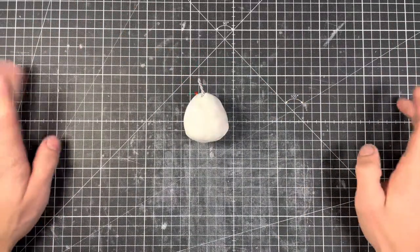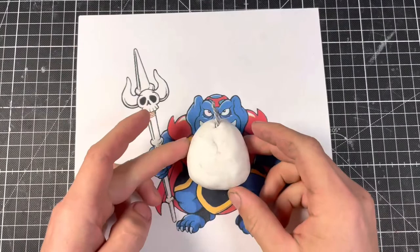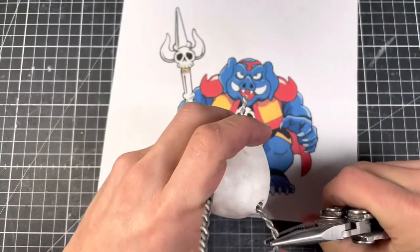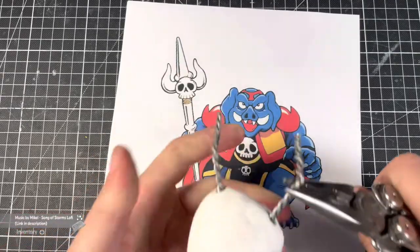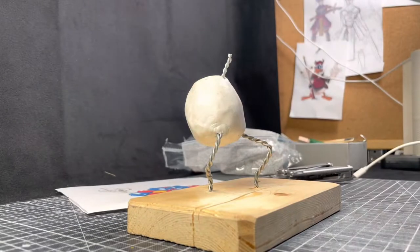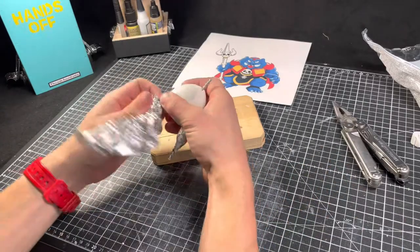I've started by turning them into Ganon's body. With some doubled up armature wire for legs, we can put him in a menacing crouching pose and mount him solidly on a wooden base. Ganon's a certified thick boy.